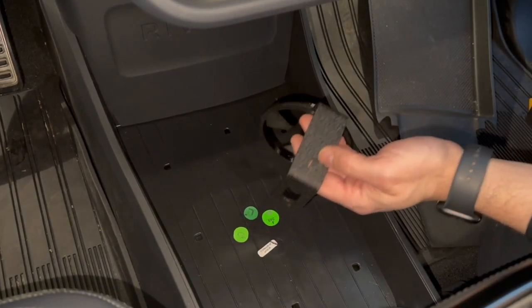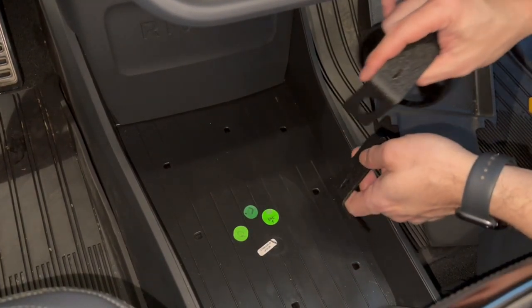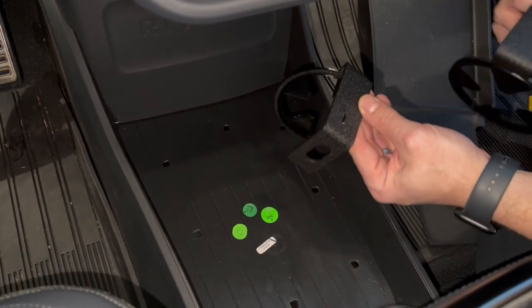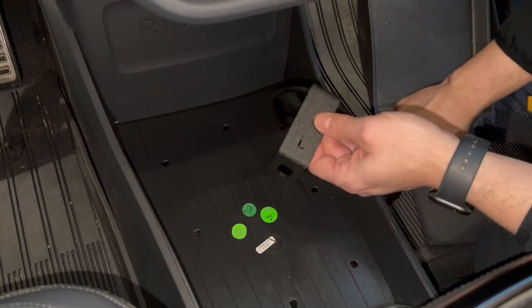Your cup holders are going to be labeled right for passenger side, left for driver's side.